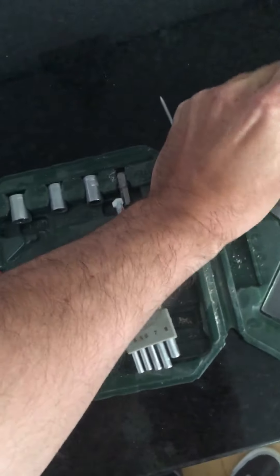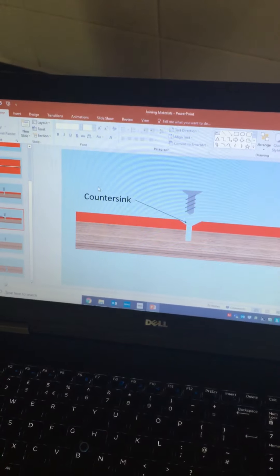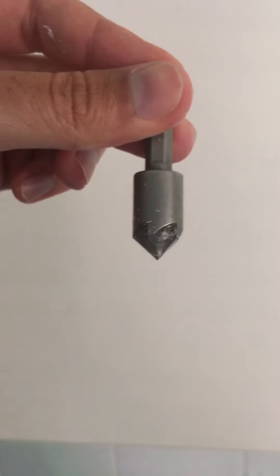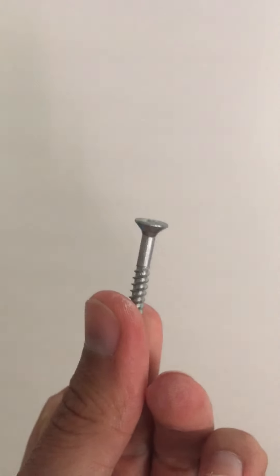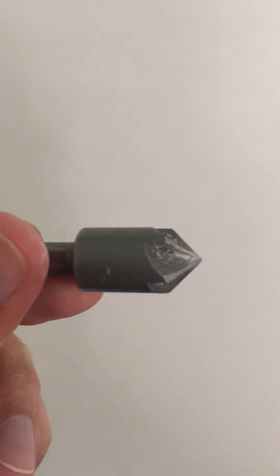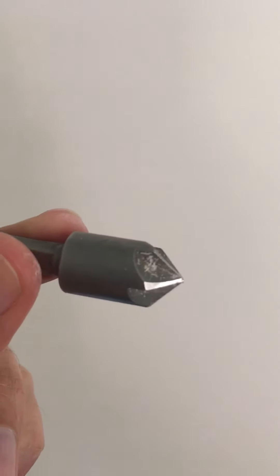I mentioned a countersink. If you come on to the PowerPoint here — remember I said about the countersink? Well, this is your countersink drill bit. This here will drill that crater for the screw head. So if you have the screw on here, for the head just at the top there, you need this countersink. You're not going to be able to drill a full hole with it — it's literally just to create that crater. So that will go into your drill to form a countersink hole.